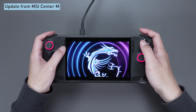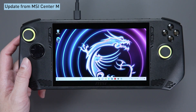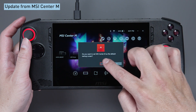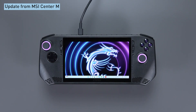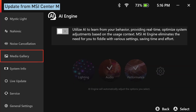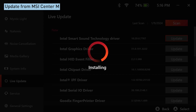Now we'll check for the other updates to get the latest features and drivers from MSI Center M — you want to keep your Claw in tip-top shape, right? To get started, download the MSI Center M software first and agree to the privacy policy and service terms. The download will finish in no time. You can quickly launch MSI Center M by pressing the second button on your left. Select Settings, then Live Update to get the latest updates. Hit Scan, select all available items, and hit the Download or Update button.